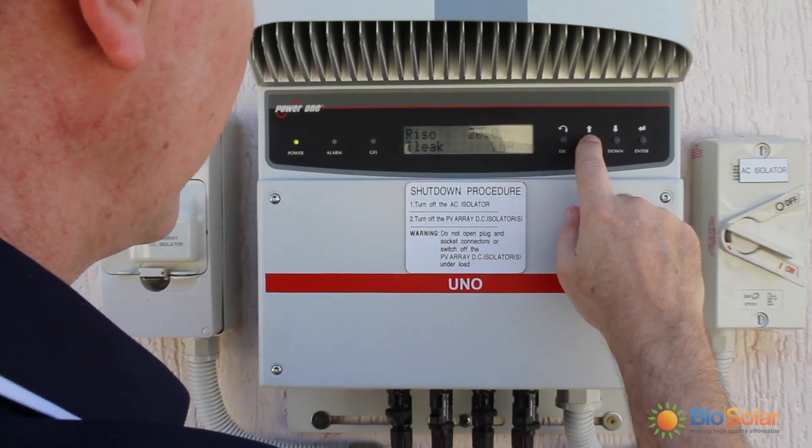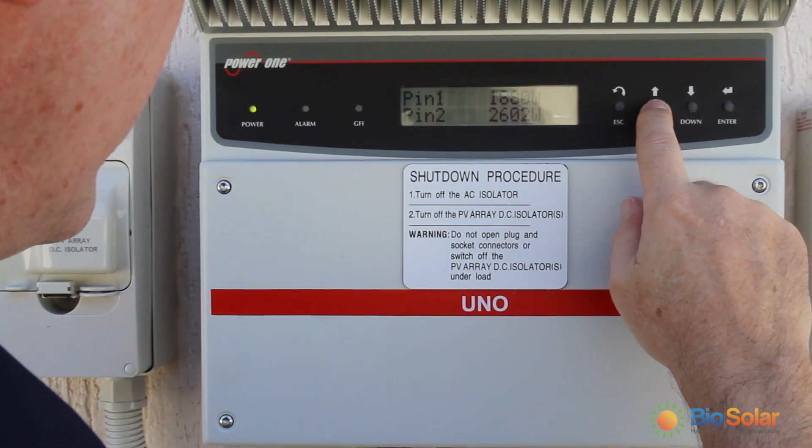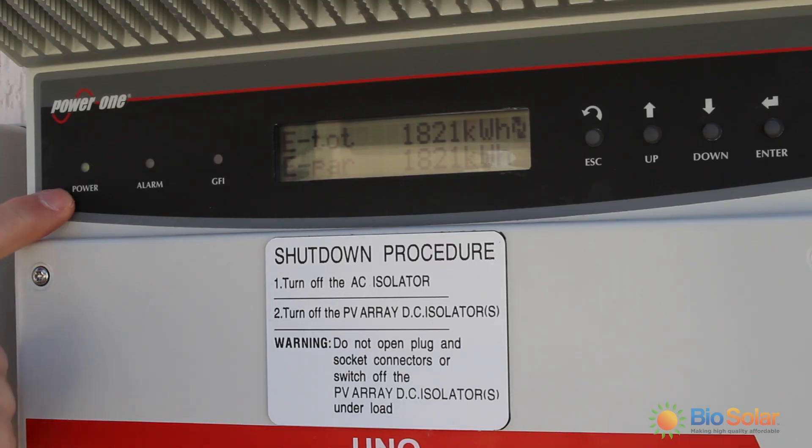This is how the inverter will operate every day. The green power light will be on during the day when you are generating power. At night the green light will turn off and the system will sleep for the night.